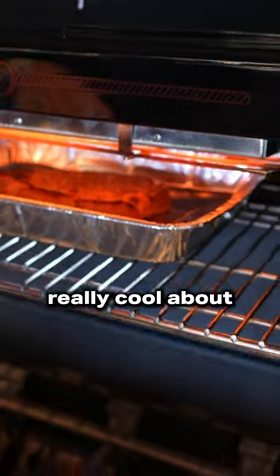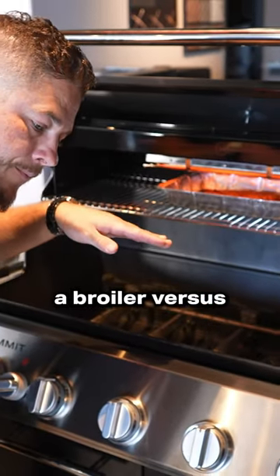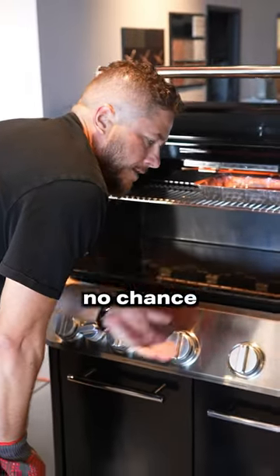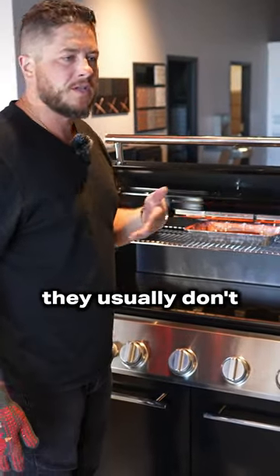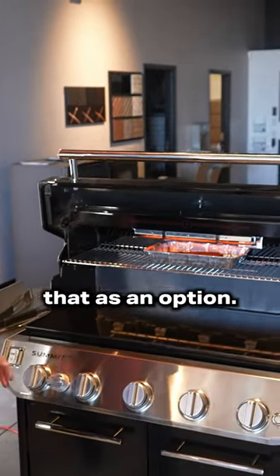All right, so what's really cool about a broiler versus the burner being underneath is there's no chance of any flare-ups, really, because you're cooking from the top. Now, with infrared burners, they usually don't flare up anyways, but it just totally eliminates that as an option.